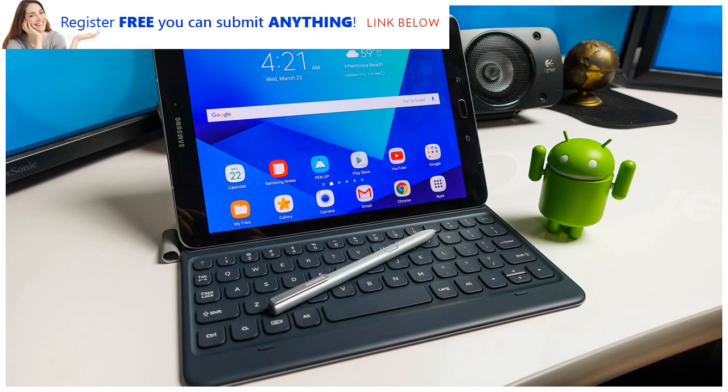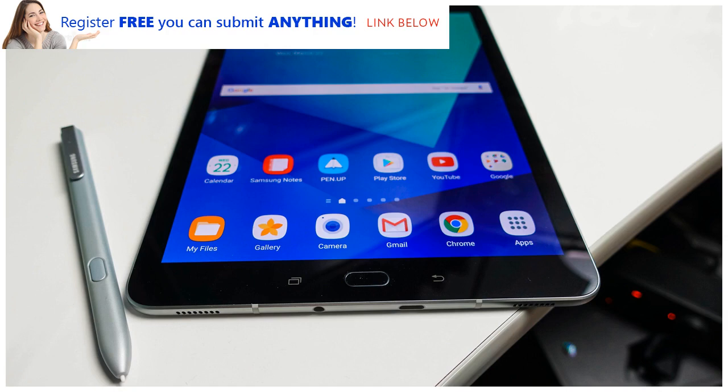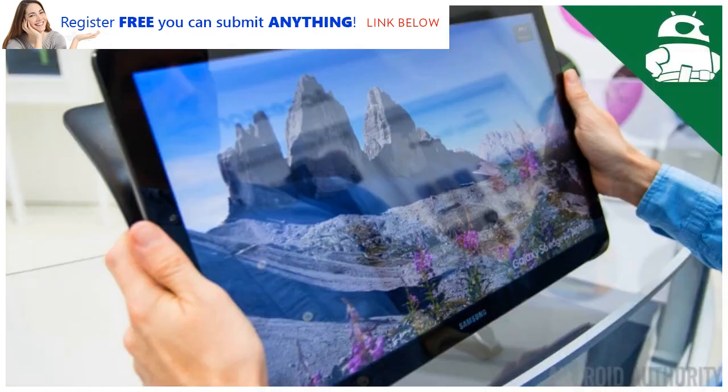Improvements to all these things for the Samsung Galaxy Tab S4 would be great to see, and may be necessary if it wants to compete with the iPad Pro range, as it offers larger slates and iOS 11 is set to boost the multitasking skills well beyond what the Tab S3 can manage.